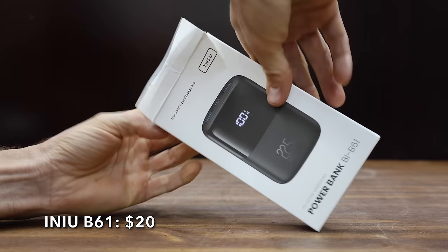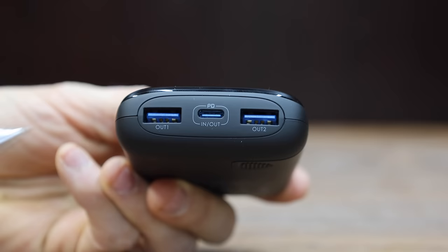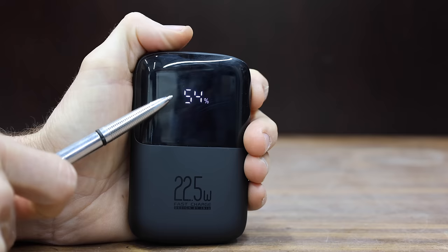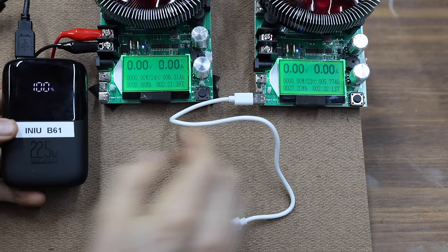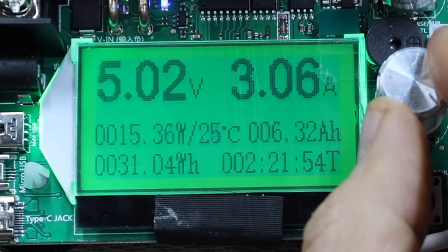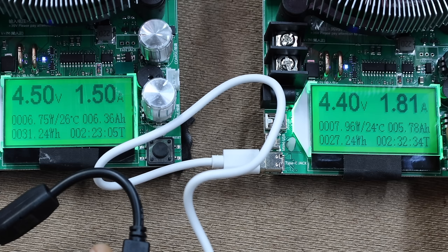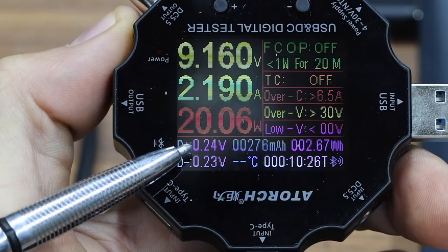We'll be testing two portable chargers made by Inu. The first costs $20 and is very popular with about 85,000 reviews and over 10,000 units sold every 30 days. The manufacturer claims you can charge an iPhone up to 78% in just one hour. It has a 10,000 milliamp hour capacity, is made in China, and weighs 206 grams. The Inu has two USB-A ports and an in-and-out USB-C. The USB-A performed well at 15.36 watts. With both USB-A ports attached, the left and right together make about 15 watts. The USB-C on the Inu performs about the same as the Keol at just over 20 watts.